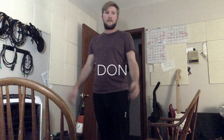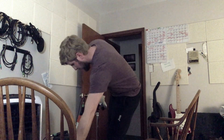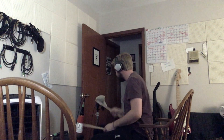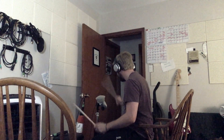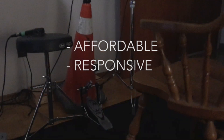So there you have it. Thanks for watching. That's my DIY project for the year — probably last year I made an air conditioner, this year I made a drum set. Believe in yourself, do great things, and always just get her going. I'm going to be ripping this all night probably. The Don Kit — affordable, responsive, punchy. Let's get her going!